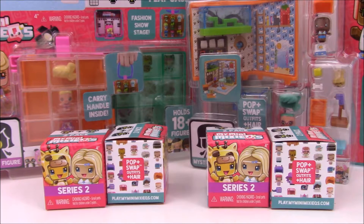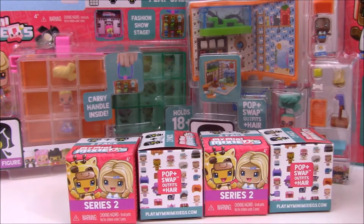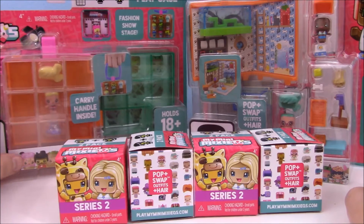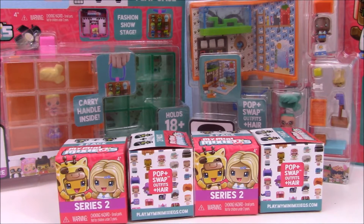Hey guys, check it out. I'm here with the new My Mini Mixi-Q Series 2 Blind Packs, and I also have this awesome carrying case and the little pet store mini room, so we're going to be opening those. They're really cute. They're not part of Series 2, although this case is rather new — I think it came out in the past month. Pet Store has been around since before Christmas, but I just hadn't picked it up till now. I have not opened up any Series 2 My Mini Mixi-Qs yet, so I can't wait to see what we got.